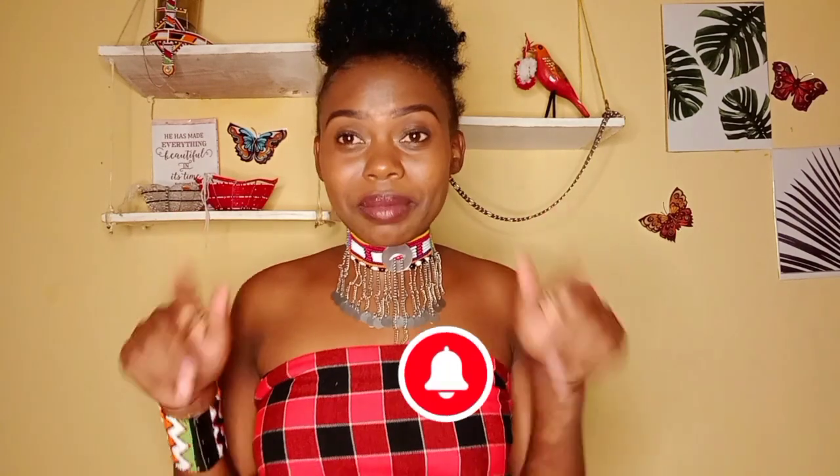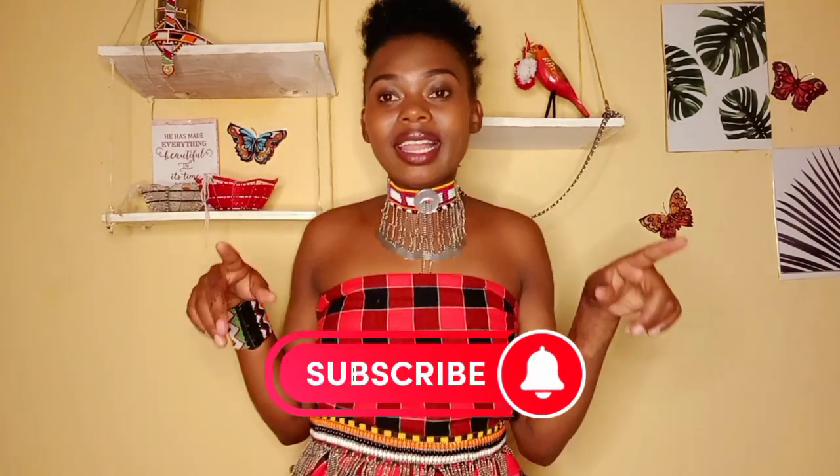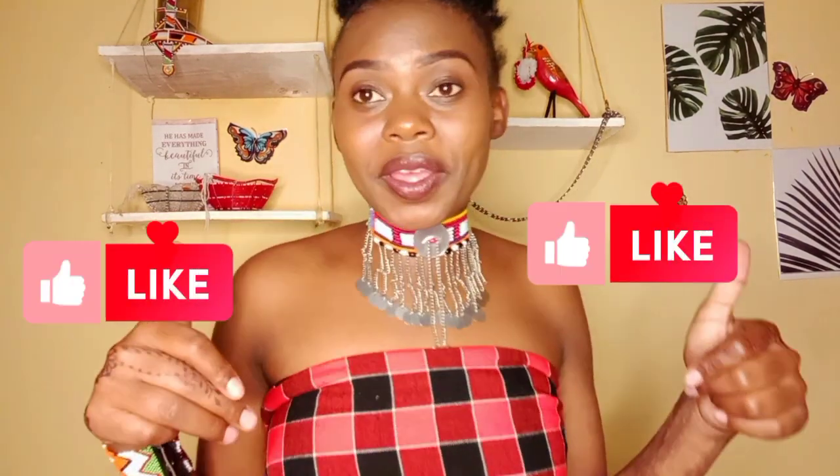And so that is it for today. Thank you so much for watching till the end. Kindly subscribe down below if you are new to this channel, and like this video and turn on the notification bell. Gang gang! And let's meet on my next video. Bye!